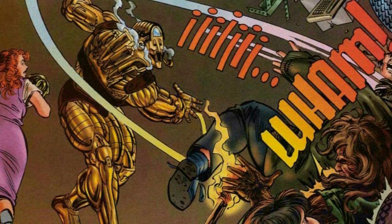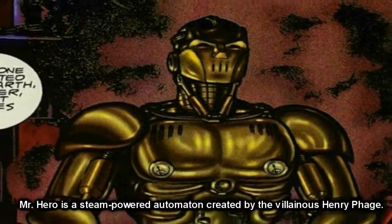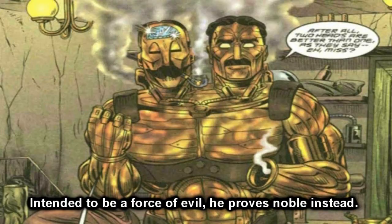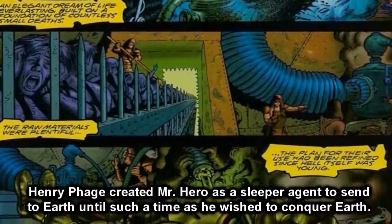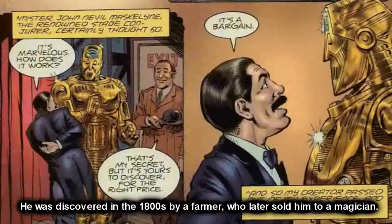He has two heads. He just connects on a couple of different personalities, and it's not bad. Mr. Hero is a steam-powered automaton created by the villainous Henry Frey. Intended to be a force of evil, he proves noble instead. Think Tik-Tok, but instead of being a war robot, he's a boxing robot with one hand.